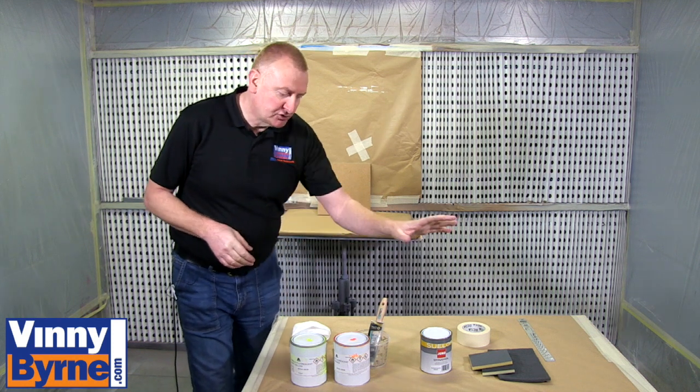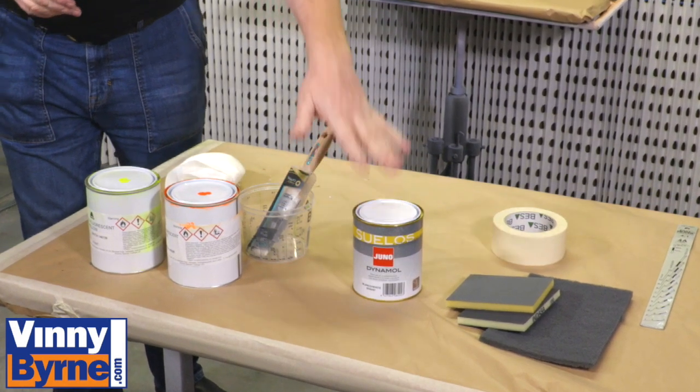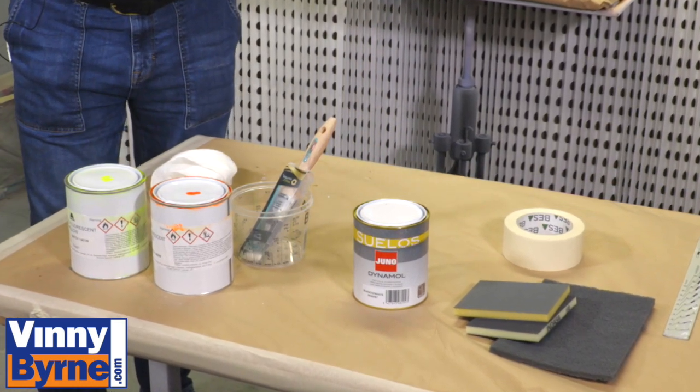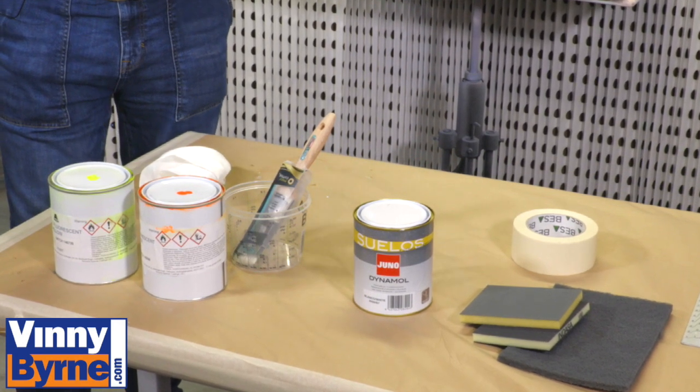With fluorescent paint it must go over a white base — a white primer or a white ground coat. You can put the paint over it and then finish with a lacquer. You don't have to, but you can put a clear varnish over the top which will give you more protection and make the paint last longer.